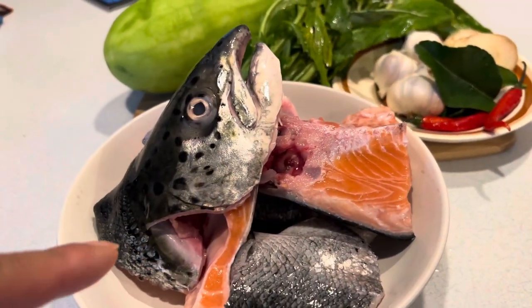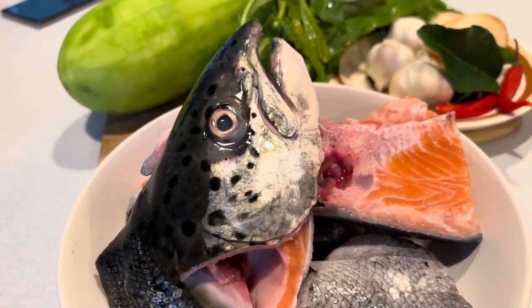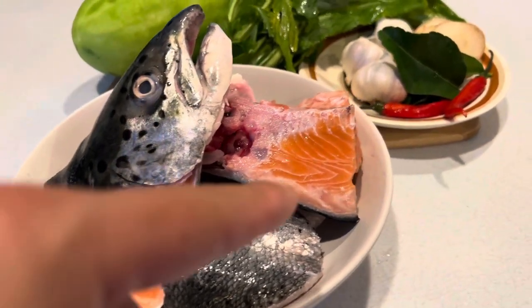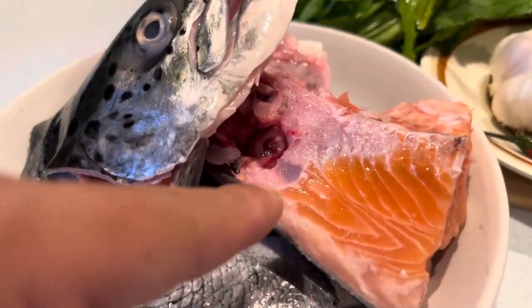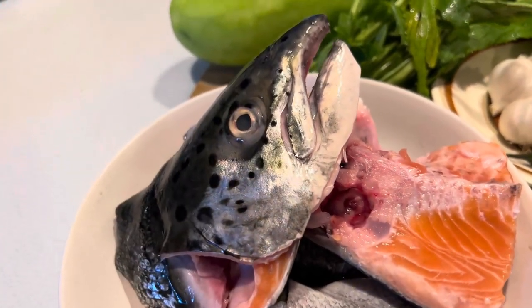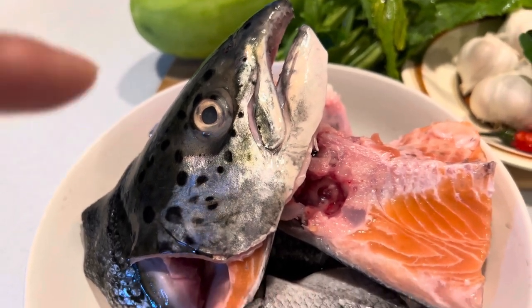Here's the ingredients. This is fresh salmon head, and then we got some of the meat cut from the head — there's a lot of meat on the side. My favorite part is the cartilage right here on the salmon. It's so good. And I finally learned how to eat fish eyes, which are actually really good because I love gelatinous texture.